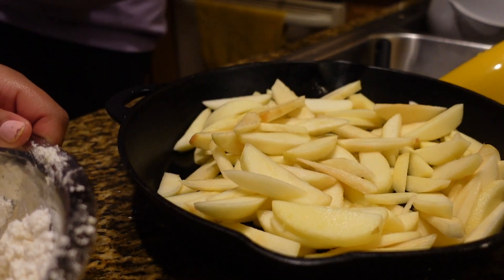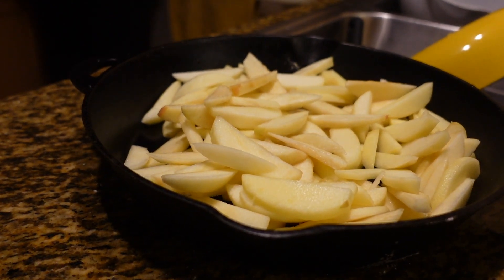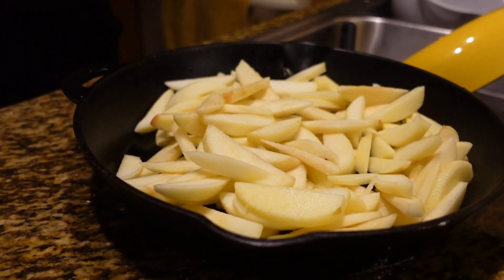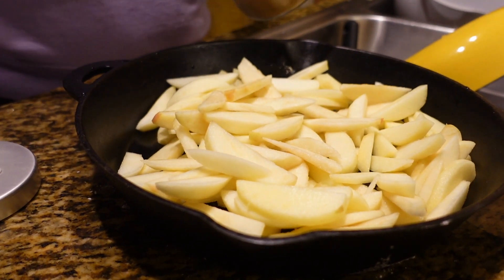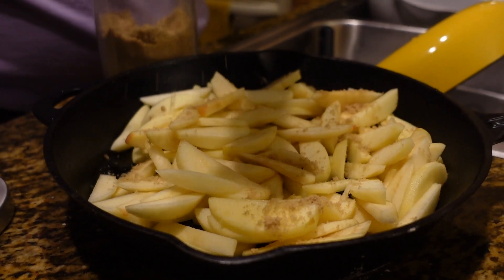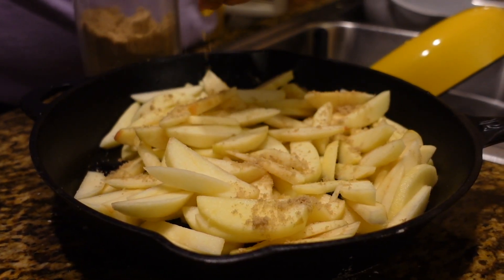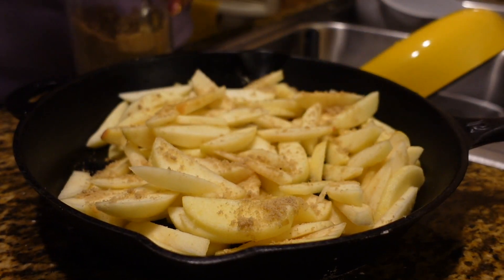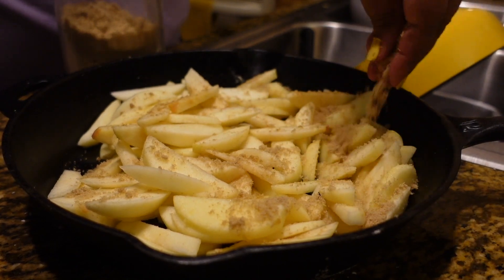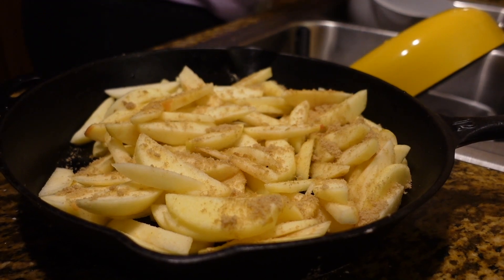Alright, I'm going to add a little bit of brown sugar on here. A little bit of brown sugar — yep, just sprinkle it on the top. Cinnamon. And that is that. I don't usually put cinnamon.